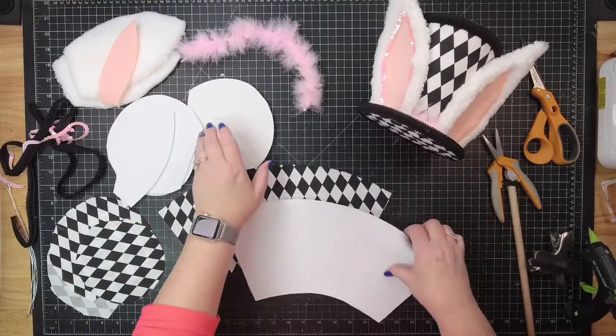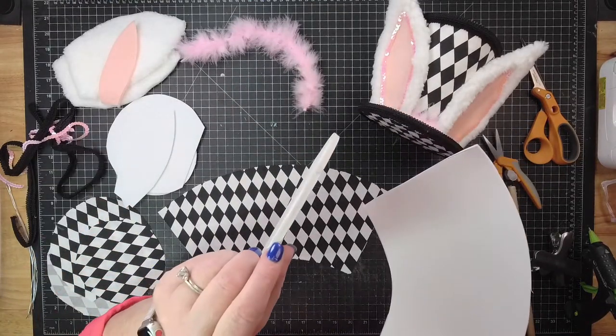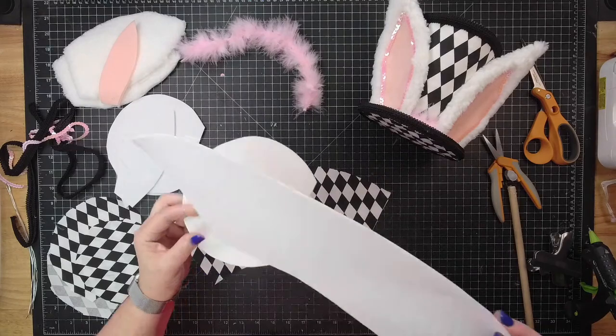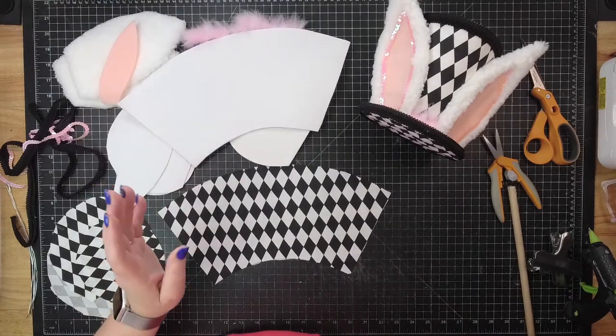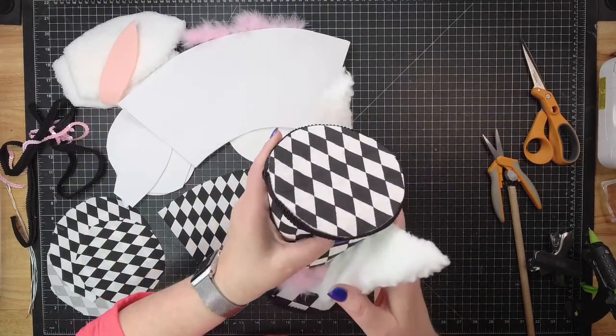So this is made entirely on EVA foam. We have a five millimeter foam — this is the thicker one, they sell it at Hobby Lobby, usually on the bottom shelves of the foam rack. And then these are the two millimeter foams — these are incredibly thin and they don't have a lot of stability. If it being too thin is an issue for you, then double up on it. See how you can squeeze this? It's very soft.